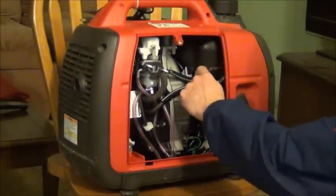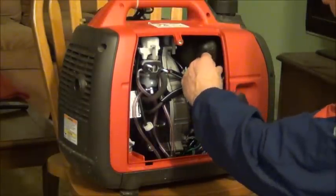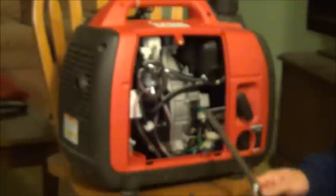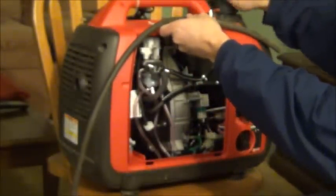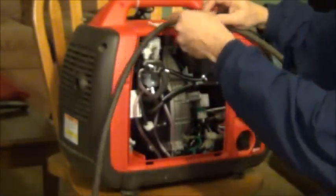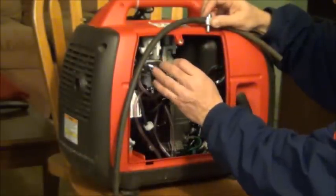This is the hose we need, from the fuel pump to the carburetor. We disconnect it. We are going to fix it by installing a petcock so we can shut off the gas, and our carburetor will run dry and you will never have any issues with the carburetor anymore.